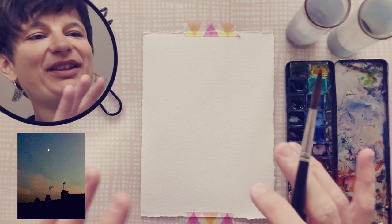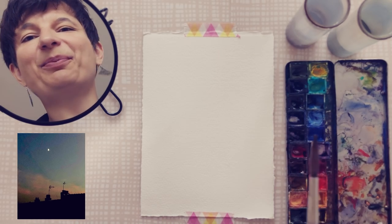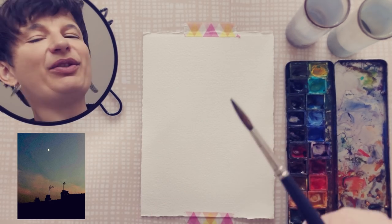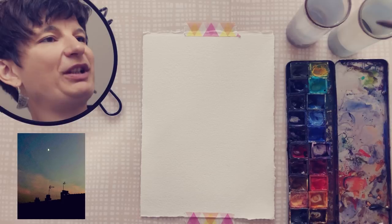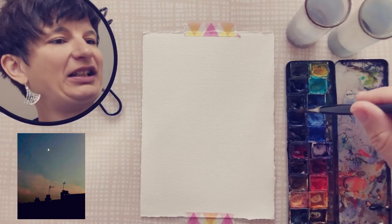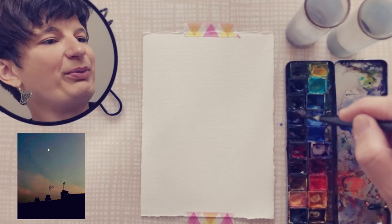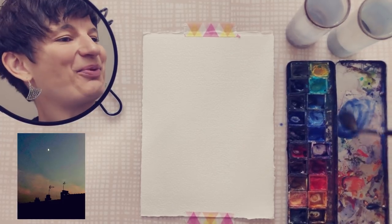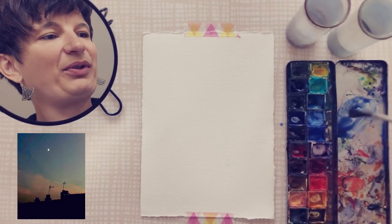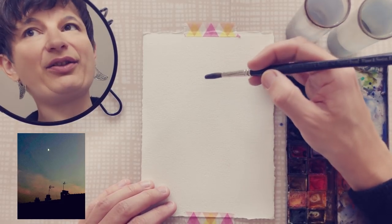I'm going to start with the sky. Usually when I have a strong focal point, especially a light one, I tend to use negative painting as a starting point. So I'm going to start painting the sky around the moon. The sky is a purplish blue at the top, so I'm going to use ultramarine — the Daniel Smith French ultramarine, which has a kind of slightly warm blue.